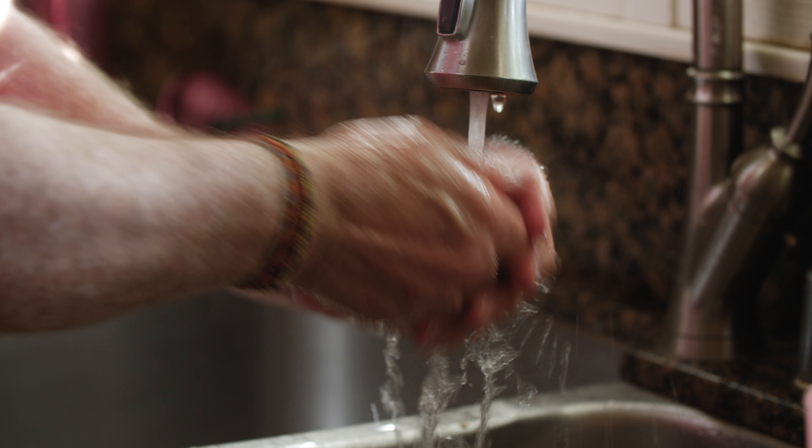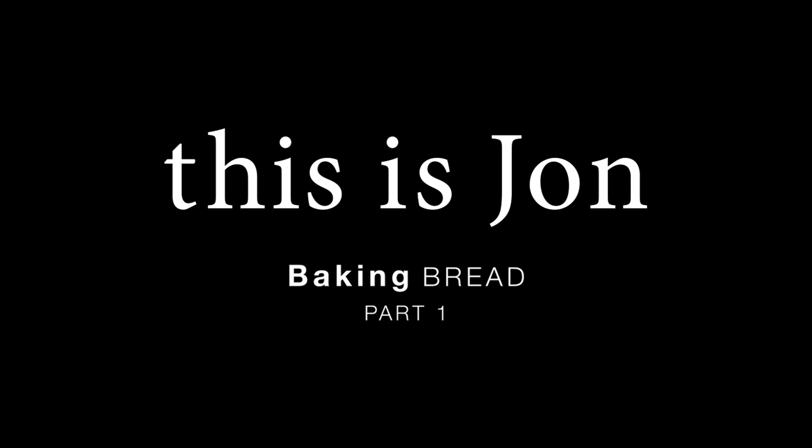All right. So in just a couple minutes, that will come out of the oven. We'll roll it out and bake it off. This will be smelling like bread here in a little bit.